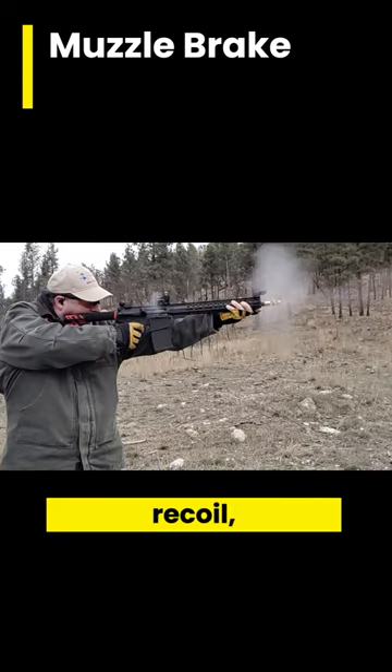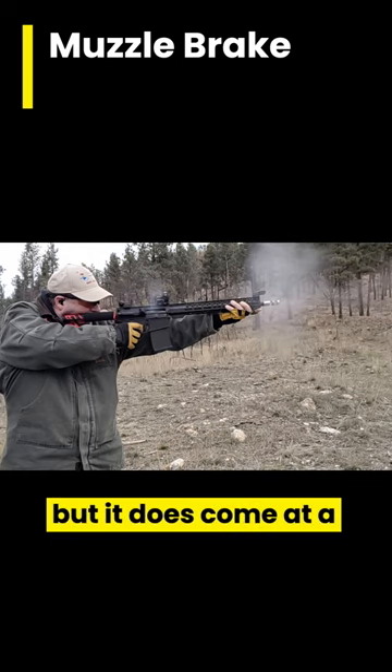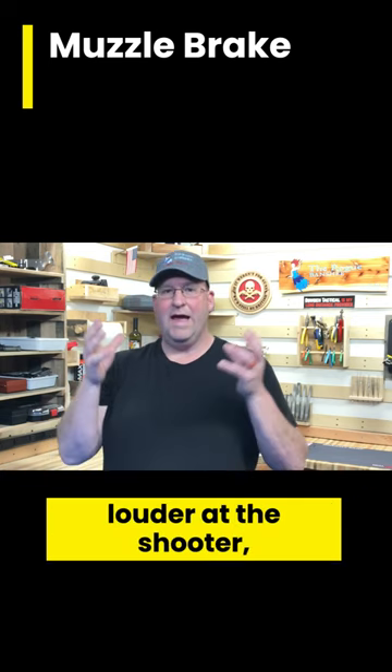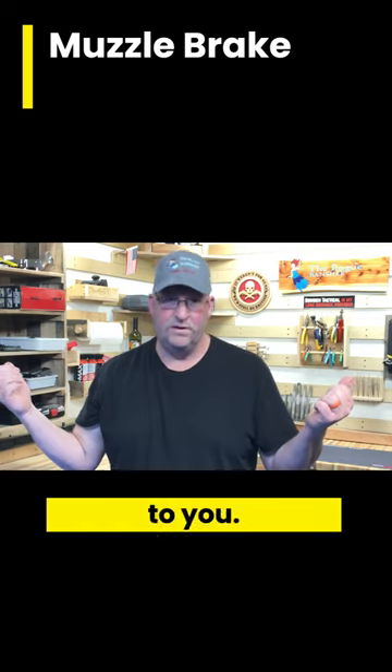This gives you the most amount of reduced recoil, but it does come at a cost. The gun is a lot louder — or at least perceived louder — at the shooter, plus the shooters next to you.